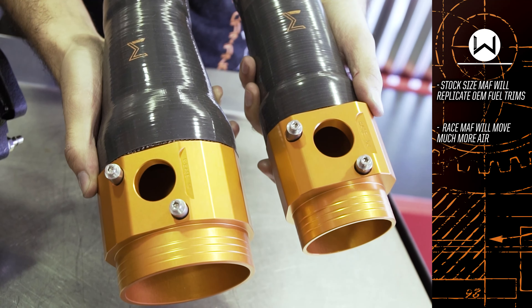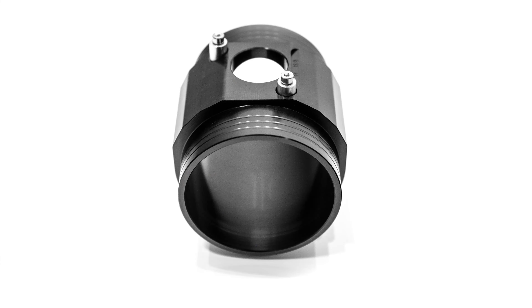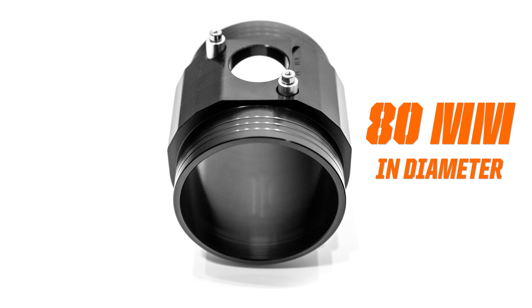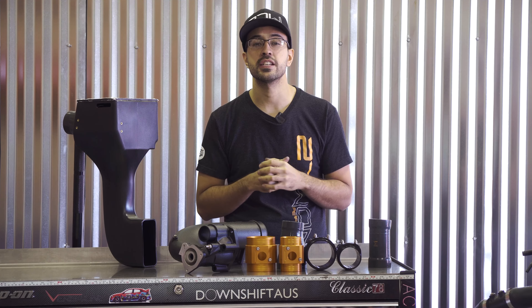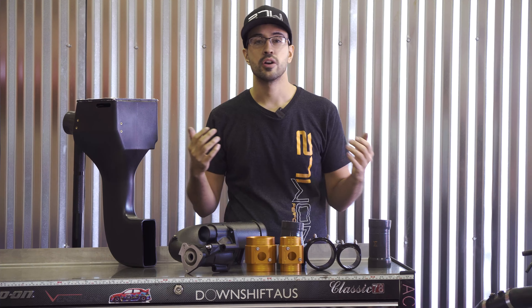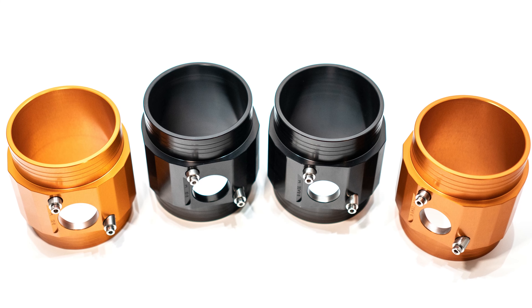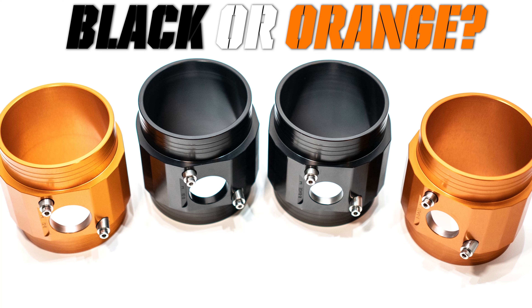The street MAF will vary between 59 and 63 millimeters depending on base versus SI, while our race version is a large 80 millimeters — the biggest on the market — allowing the most amount of air to make the most amount of power. Question number three on the listing is MAF housing color. You're interested in either our gloss black-like finish or signature orange finish. Both are anodized, both look great, and both are available to you.